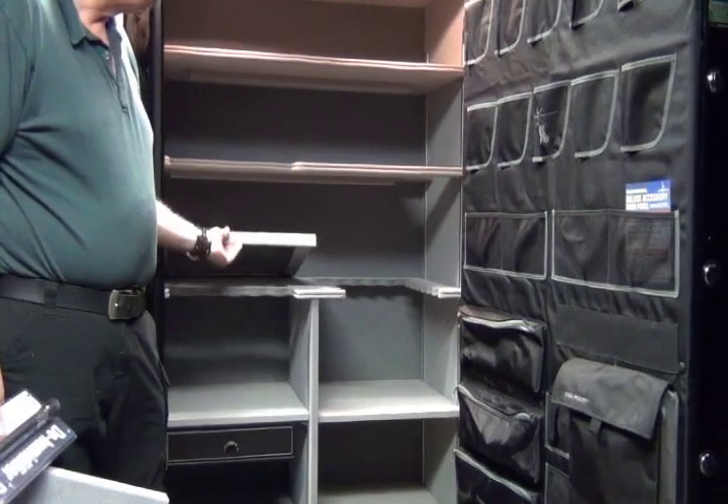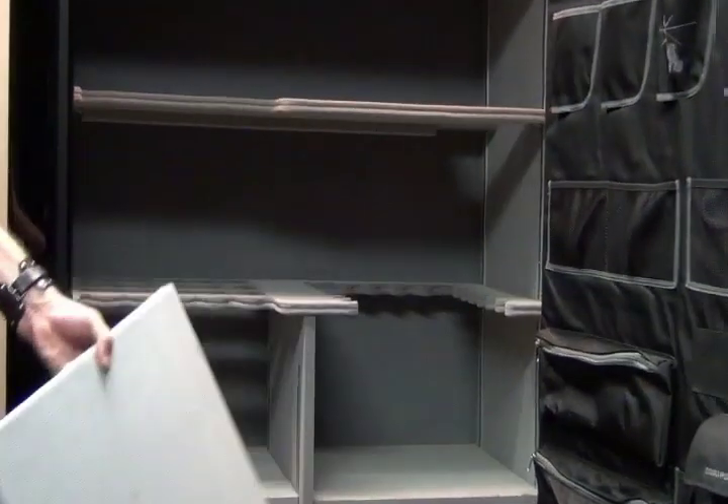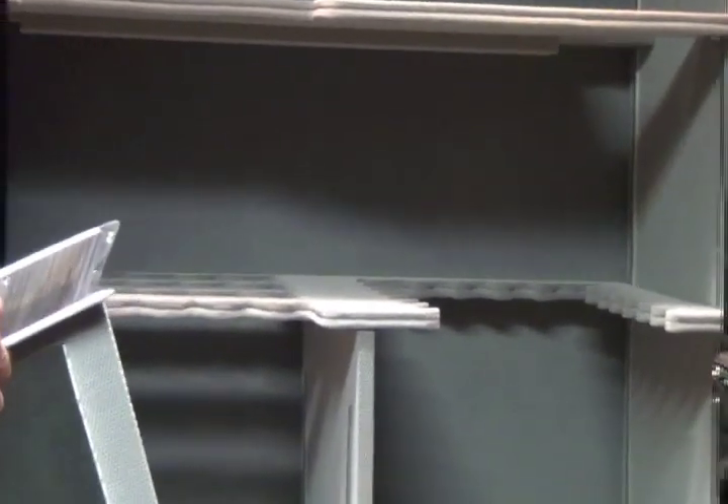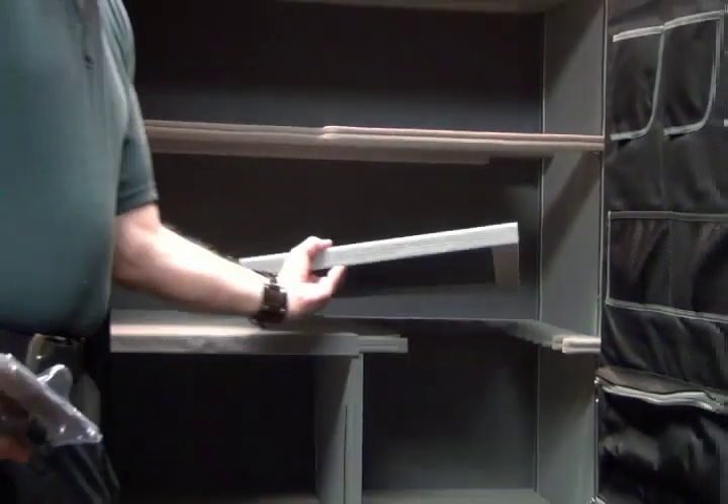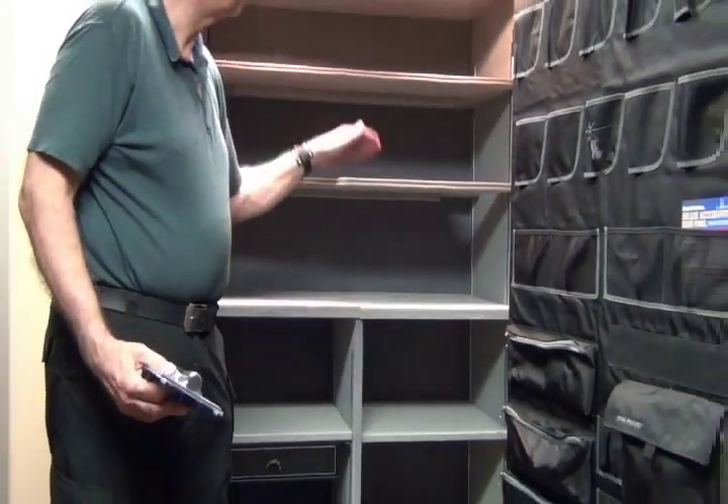Or, if you have a lot of guns, you can go with the sports missile on this side, so you can have guns on both sides. You can put the guns on the left side, the right side, whichever you desire, and you can also adjust these top shelves to go up and down.